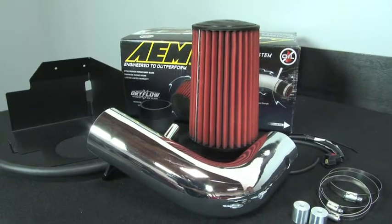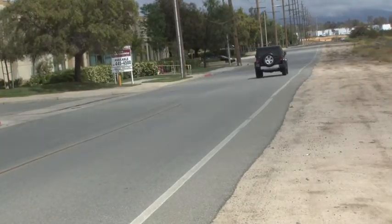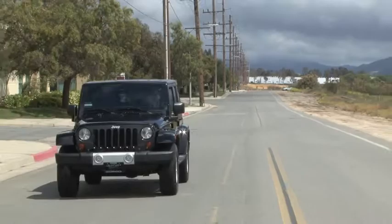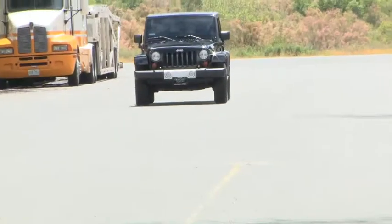The AEM 21-8314DP and 21-8314DC air intake systems are engineered to add horsepower and reduce restriction compared to OEM air intakes, and they come with a limited lifetime warranty.